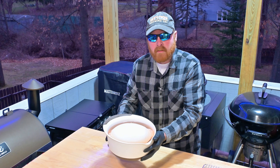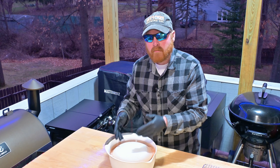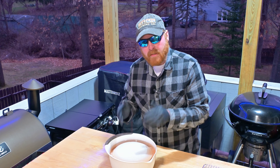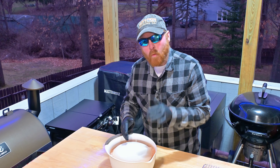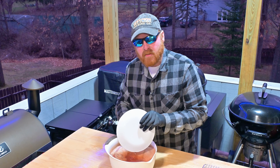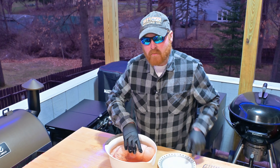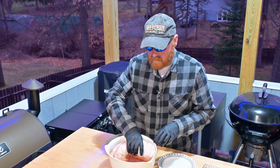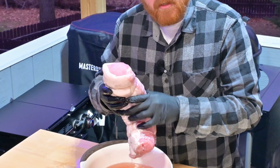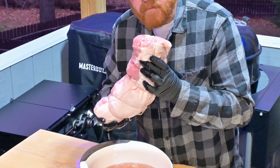This ham has been in here brining for five days now. I would have liked to have gone for a full week, but based on my schedule and when I can film this cook, we're going to get this out of the brine tonight. I think because of the size it's going to be just fine. If you've got a larger cut, make sure you go at least a full week. If you're trying to do a bone-in ham, you better give it two weeks. You can tell when meat is fully cured because it starts to get really hard and stiff — and this feels good to me.